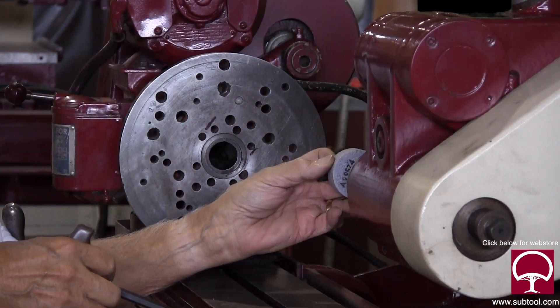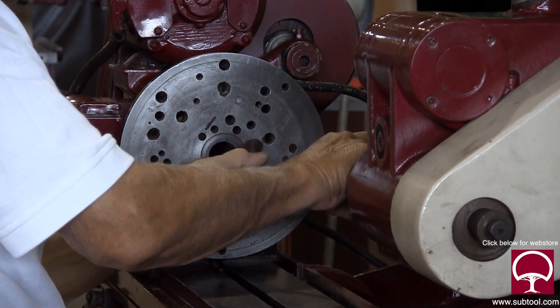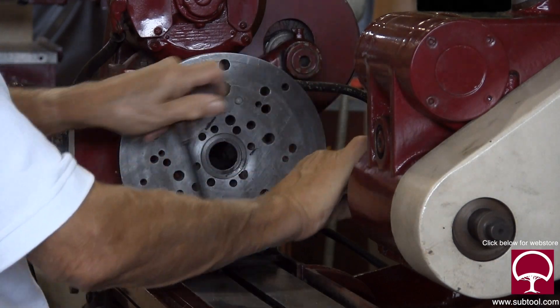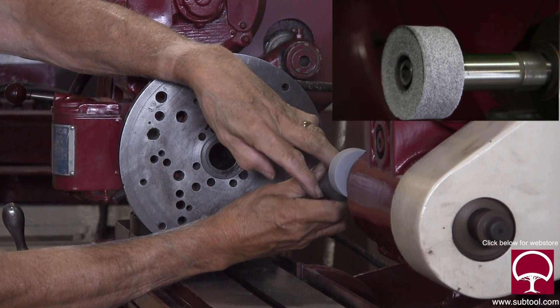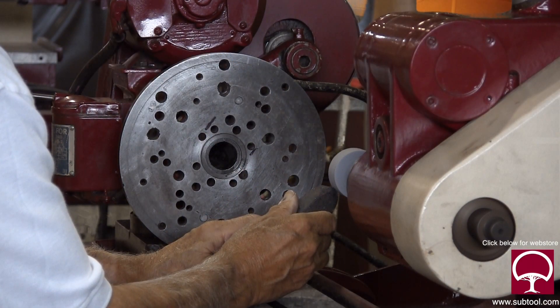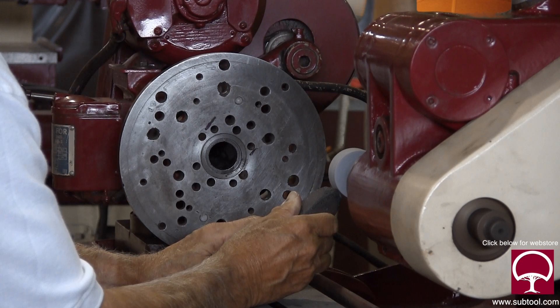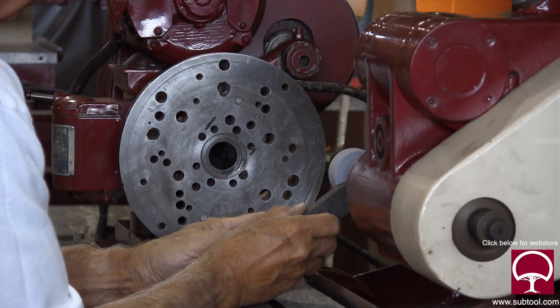I'm mounting the grinding wheel on the quill and giving it a snug. Keep in mind the wheel does not necessarily have to be dressed on the outside. I'm dishing out the face to create a sharp outer edge, relieving the middle part of the wheel. I'm just lightly touching the outside edge to clean it up a bit, because when it's out of round it can give a slight vibration.